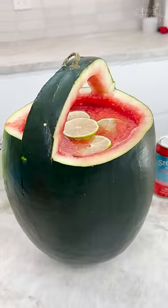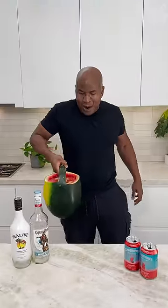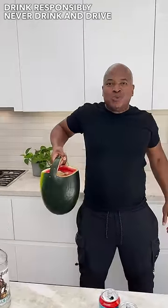And there you have it, homeboy! The watermelon picnic basket. When I walk into the party — what time is it? It's watermelon time!